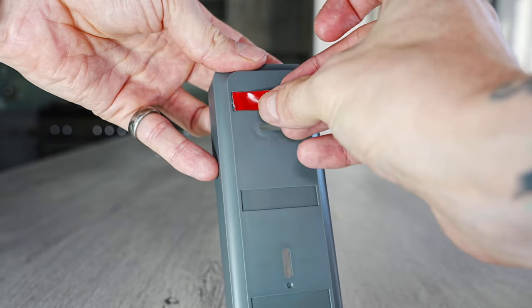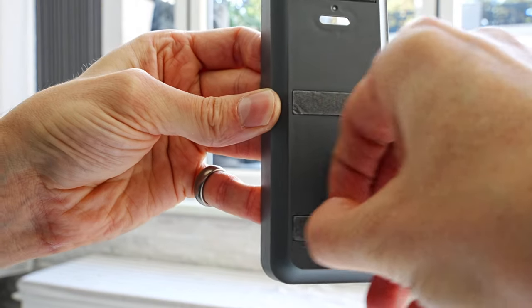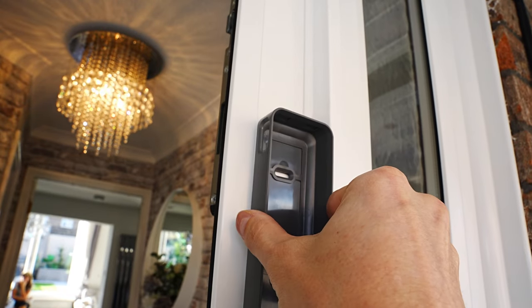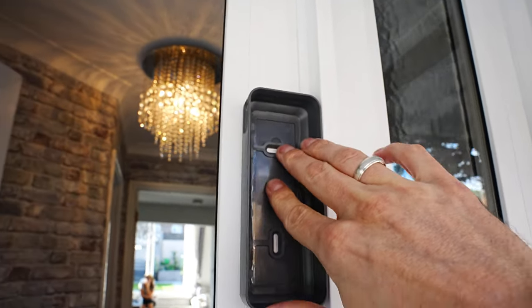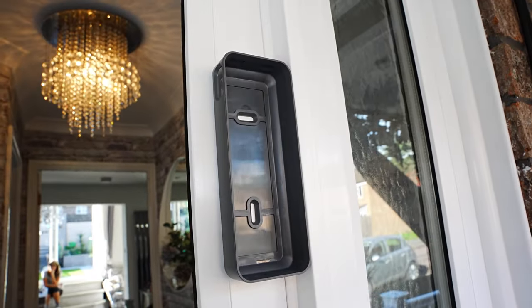Now I'm going to stick the outer housing onto a smooth surface next to the front door. It is suggested to mount the doorbell at least four feet — 120 centimetres — above the ground for an optimal angle of view. This company does sell a corner mount but you have to buy that separately.